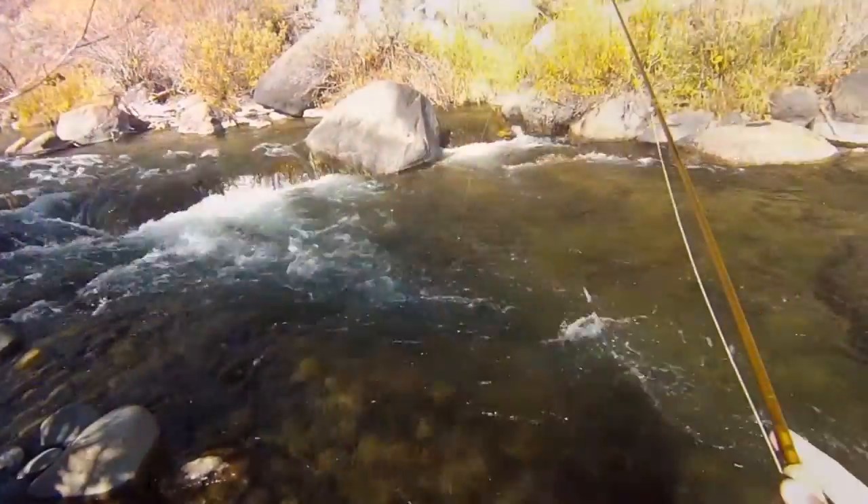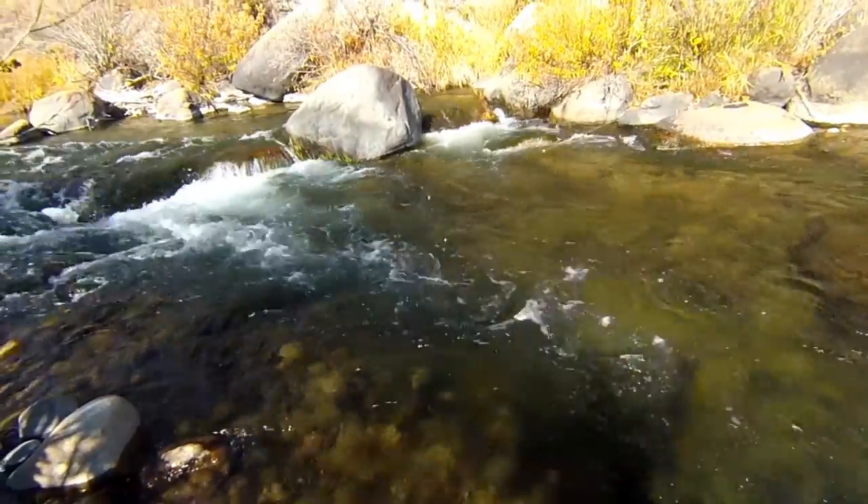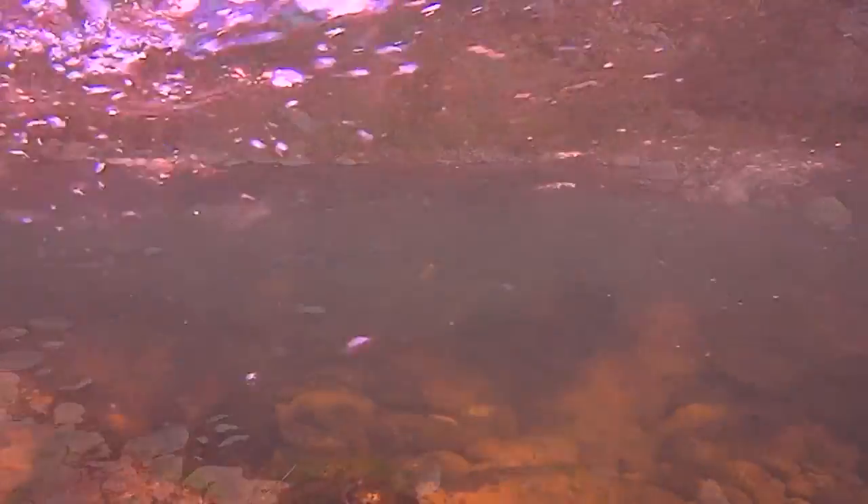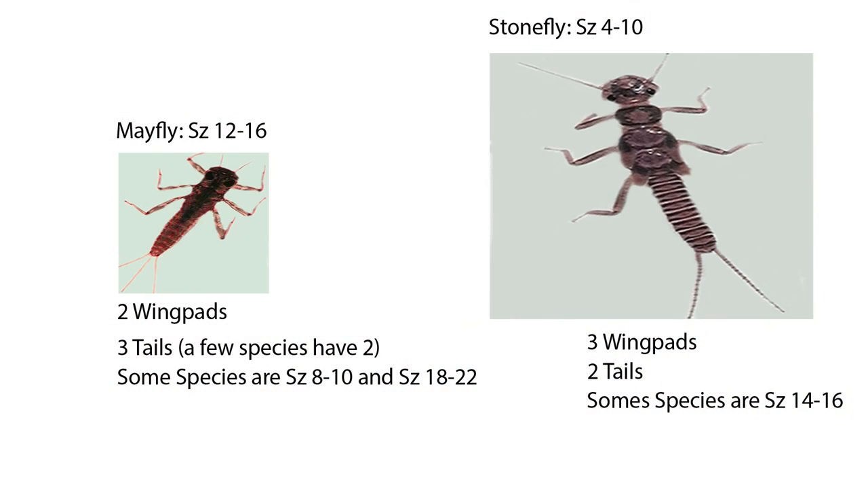The DVD will start off covering reading water for nymphing in detail, which will train your eyes to seek out areas where fish will be actively feeding. This will be followed by a quick overview on entomology and fly selection.